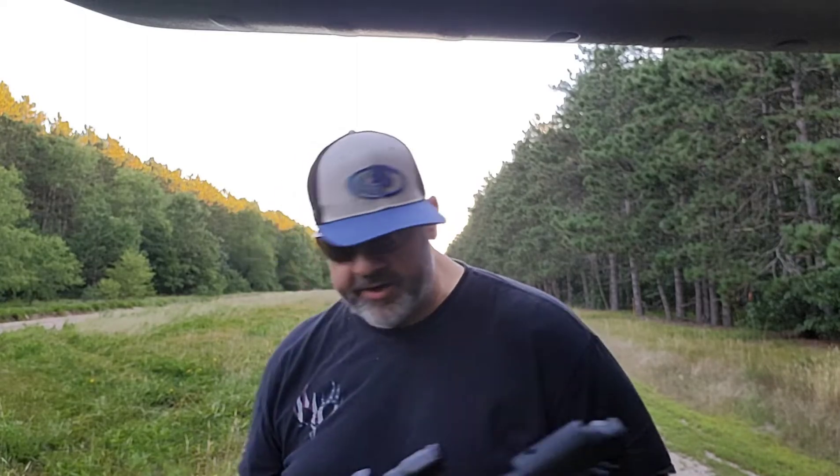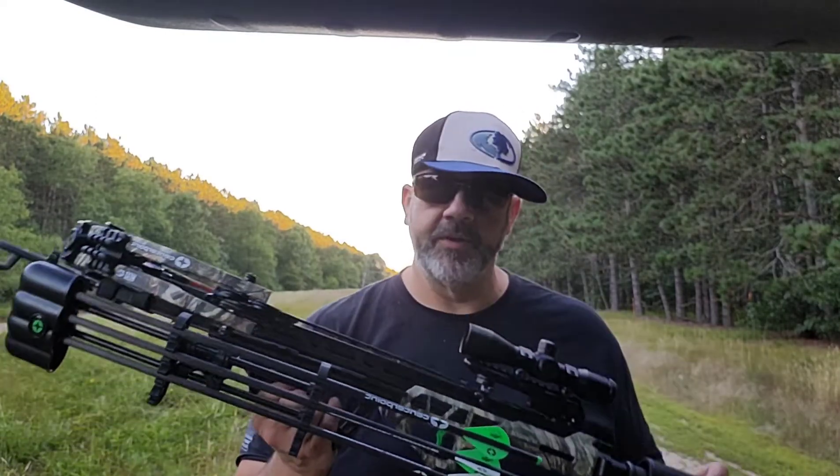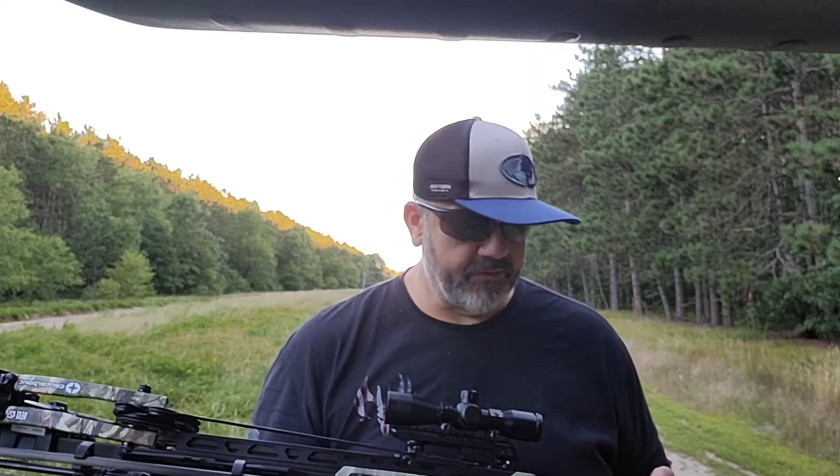I'm going to throw some shots down. I got a 30-yard range. The scope's not the greatest on it — I'm going to replace it with a Hawk, probably an XB1 or something. But man, it shoots nice. It's relatively quiet for a crossbow, it's fast, and it seems to be accurate.